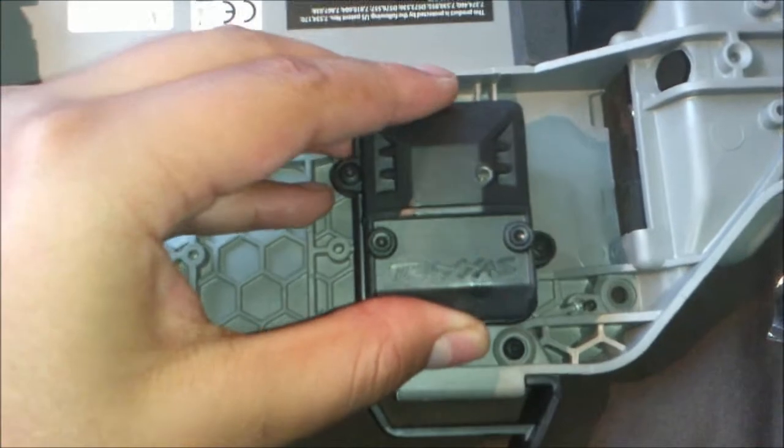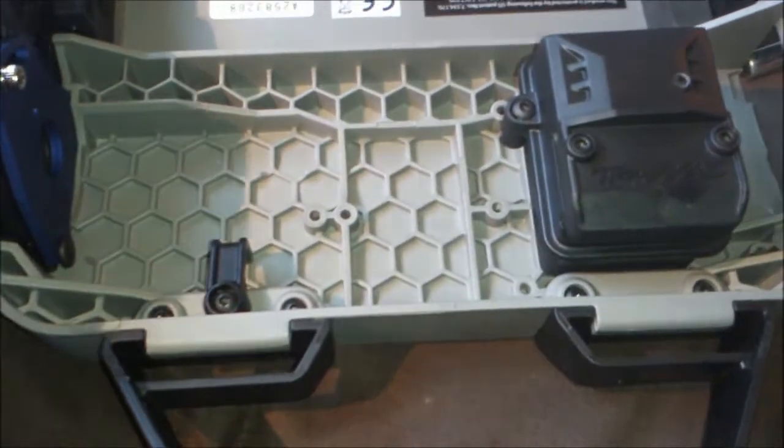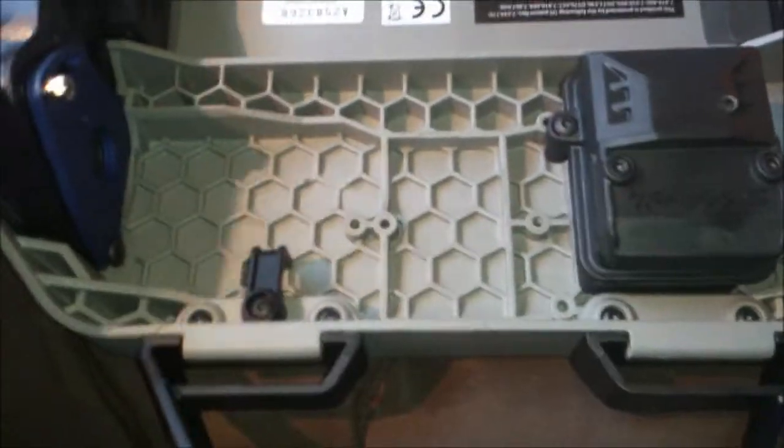Anyways, it's nice. Here's the new waterproof receiver box — it's a little loose, so you could put your receiver in there. I'll be putting my TQI receiver in, and then the same stock motor system and everything. Hopefully the battery fits nice and neat — it's really nice.